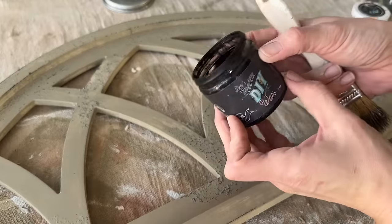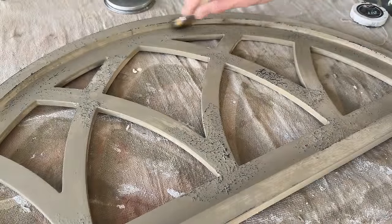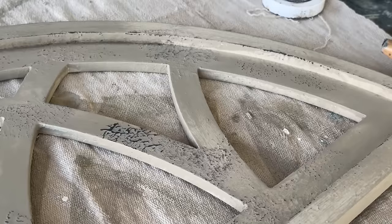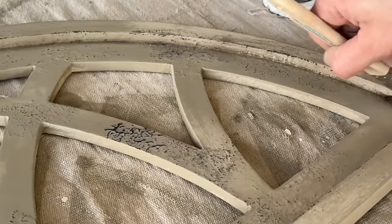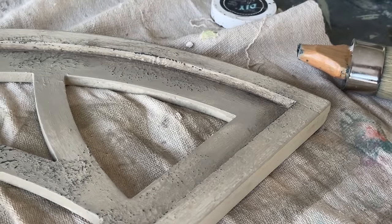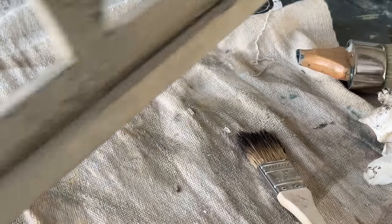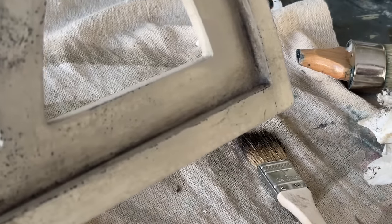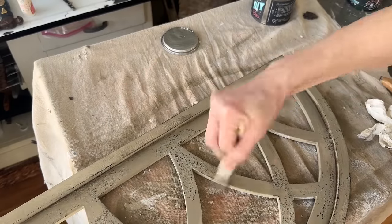Now I'm going to go in with some DIY Dark Wax — I'm not going to need much, just a little bit here on my brush. Since I already put the Clear Wax on, it's going to help act as a barrier and give me more control. I'm going to work on getting it into the corners and edges where dirt would have naturally built up over time. After I apply the dark wax where I want it, I take a clean paper towel and wipe back the excess. You can see the difference between no wax and the waxed area — it just adds so much depth and detail to this piece.